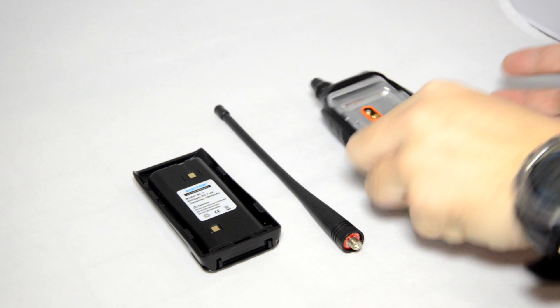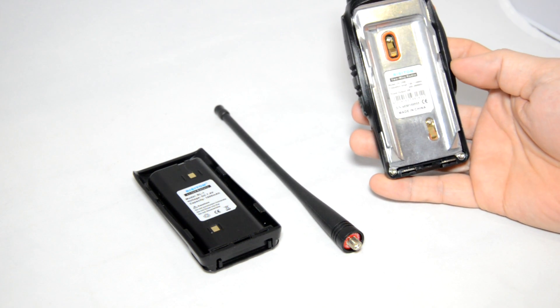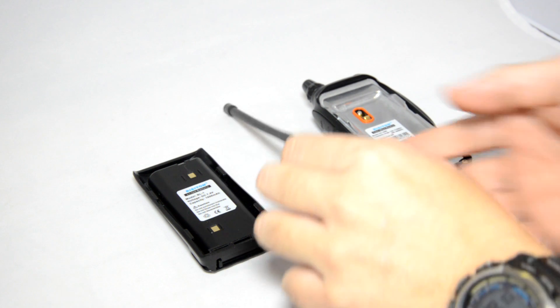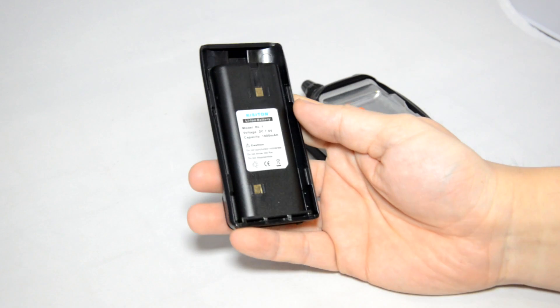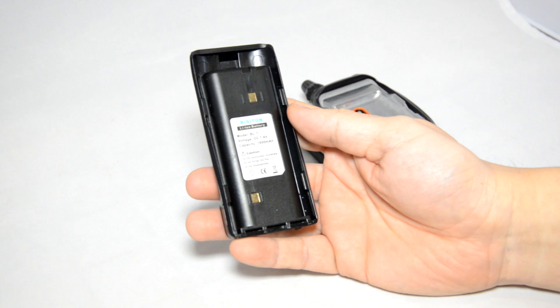On the back of the radio you can see the information of the frequency and output power, which is 5 watts, and the battery contacts on the back of the radio with a metal back plate. The antenna is SMA female type, so there's a hole rather than a pin. The battery is 1600 mAh, 7.4V, and the model number is BL1.